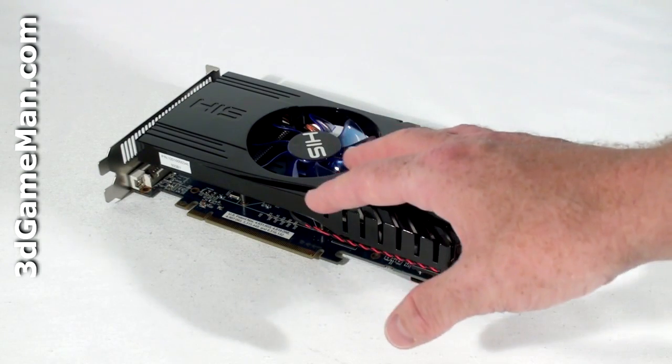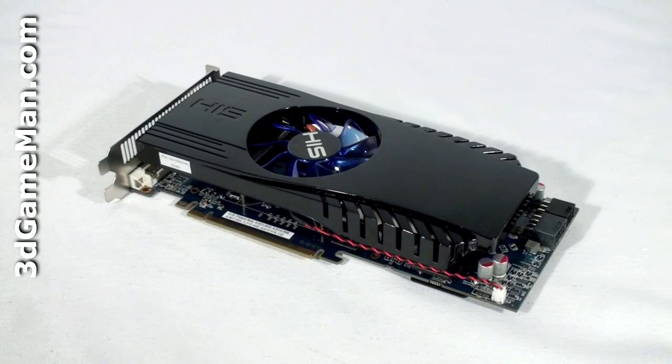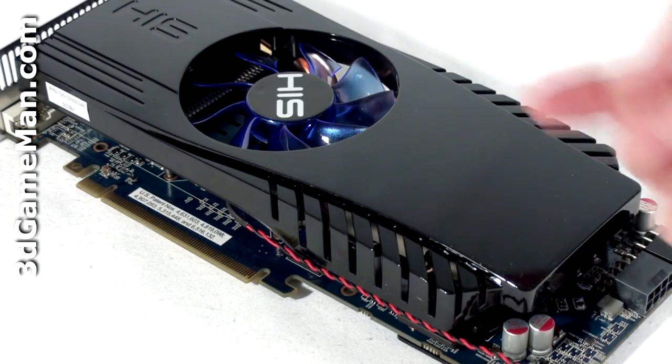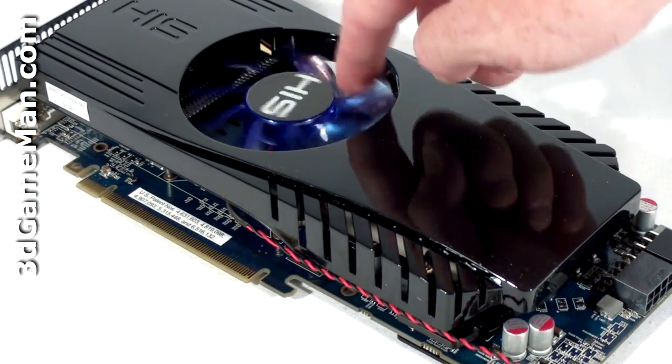This video card is based on the RV790 core, which is built on the 55 nanometer manufacturing process and has 959 million transistors. The cooler is quite large and is comprised of a plastic top with a fan